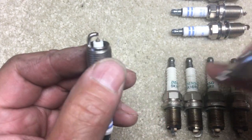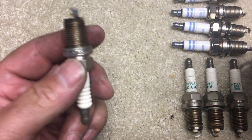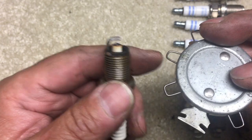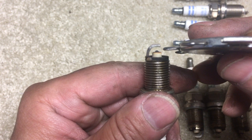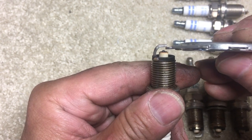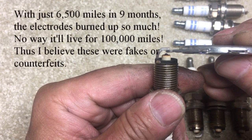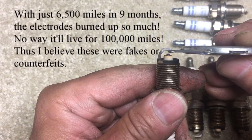I did the same gapping procedure with the old Denso plugs when I installed them. But now look: the 0.04 goes through easily and the 0.05 goes through too — you can see how much gap there is. The tip of the spark plug has burned off that much in just 6,500 miles. There's no way this thing would last 150,000 miles like an iridium plug is supposed to.